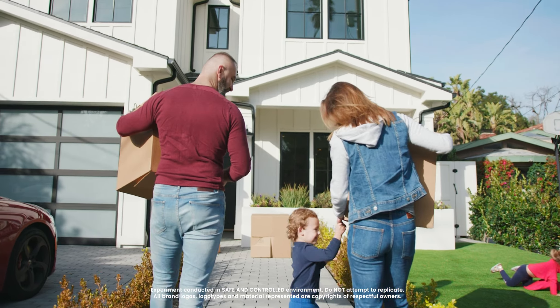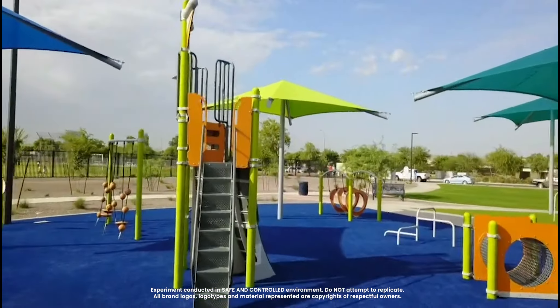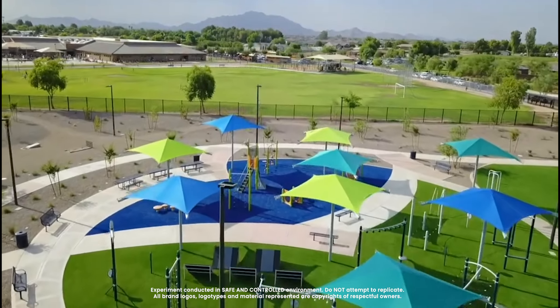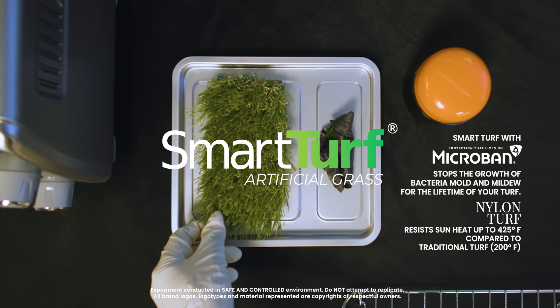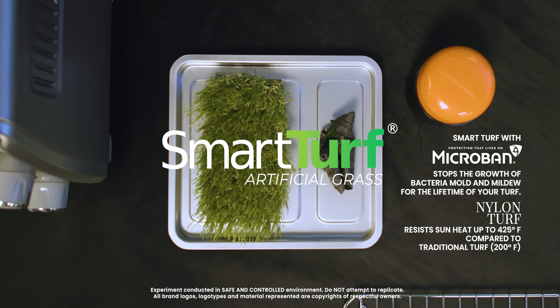Only SmartTurf nylon products can take the harsh heat from sunlight window reflection, or the extreme temperatures when turf is installed over padding, which reflects heat back into the turf and quickly breaks down polyethylene fibers. SmartTurf — the only synthetic turf with Microban antimicrobial agent integrated — now with high-heat-resistant nylon turf for harsher applications.